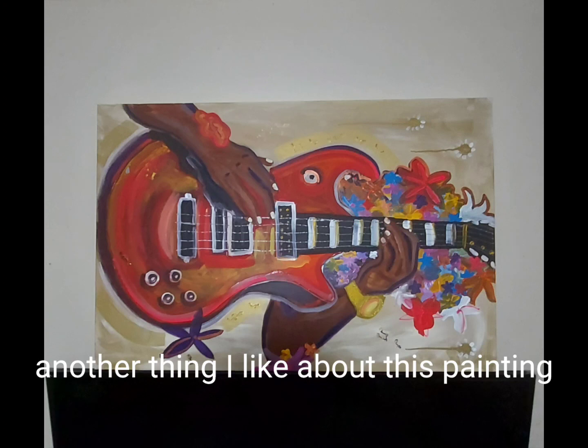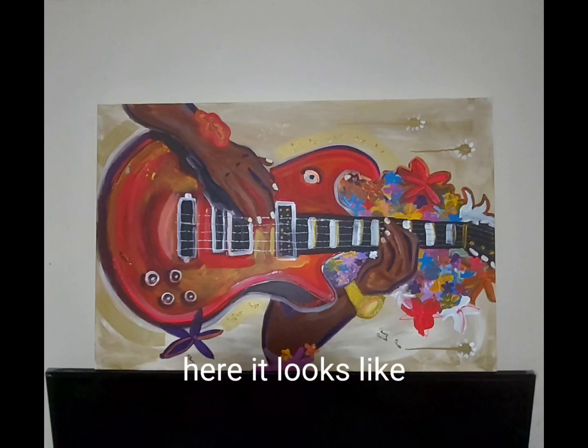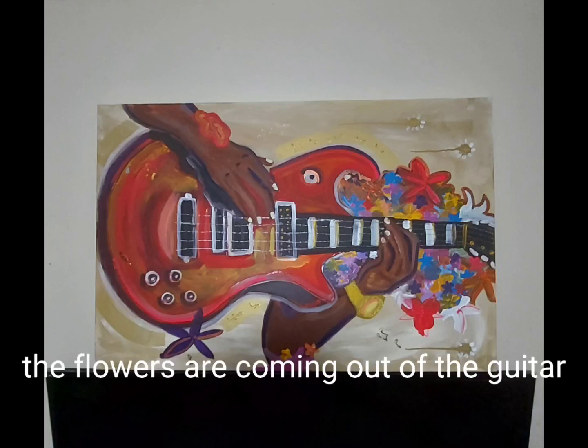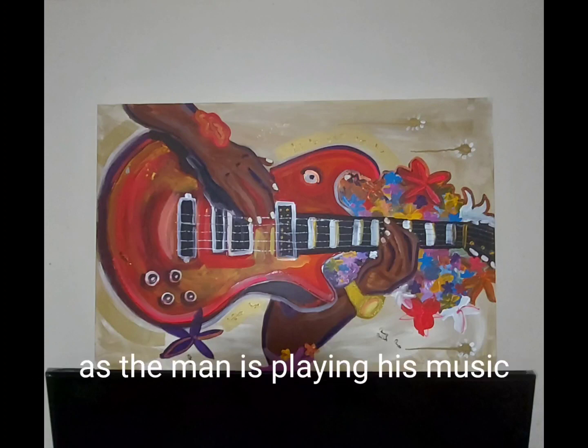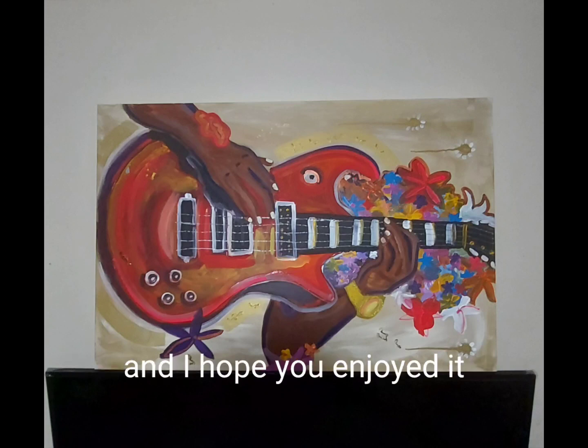Another thing I like about this painting is that it can also work as a landscape — here it looks like the flowers are coming out of the guitar as the man is playing his music. Thank you for watching this video and I hope you enjoyed it.